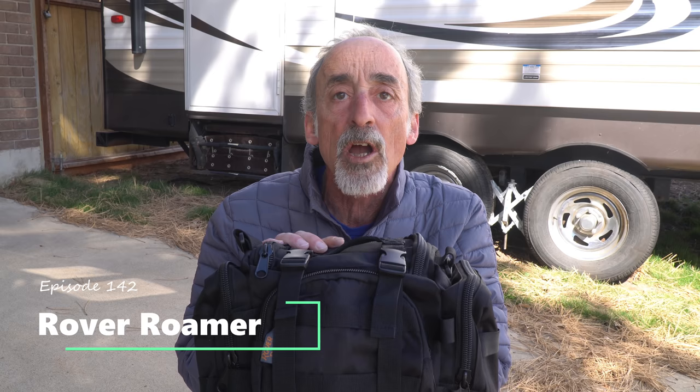Hey friends, welcome back to Grand Adventure! I'm your host Mark Guido, and in this week's episode we're going to be testing out the Rover Roamer SkyTrack Doggy Zipline for keeping your dog restrained while on a campground, so stay tuned!